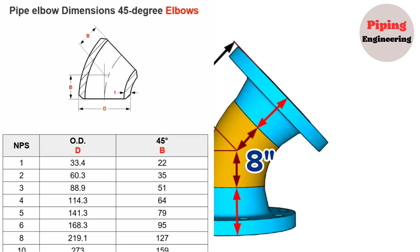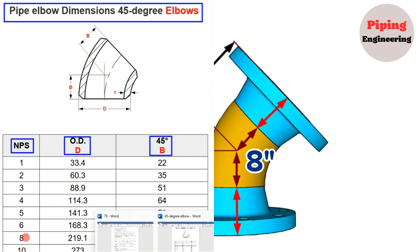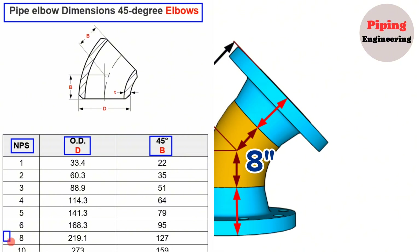Let's look at the pipe elbow dimensions chart for 45-degree elbows. The nominal pipe size is shown in the first column, the outside diameter in the second column, and the radius of the 45-degree elbows in the last column. In our example, we look at the row with nominal pipe size 8. The 8-inch elbow outside diameter is 219mm and the center-to-end dimension is 127mm.